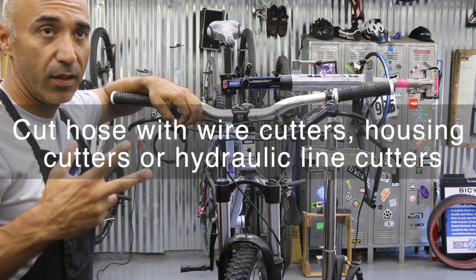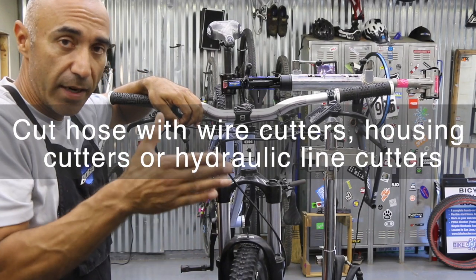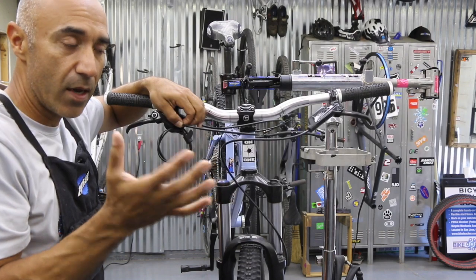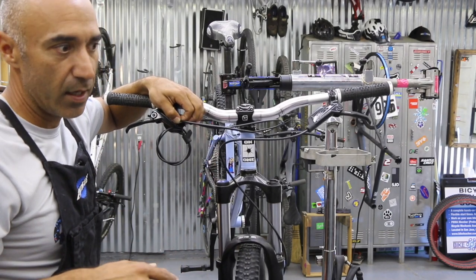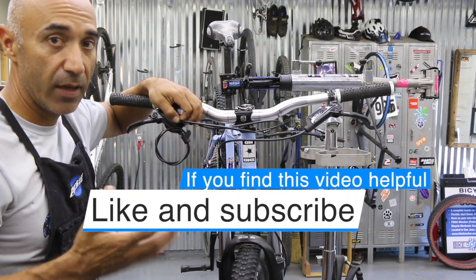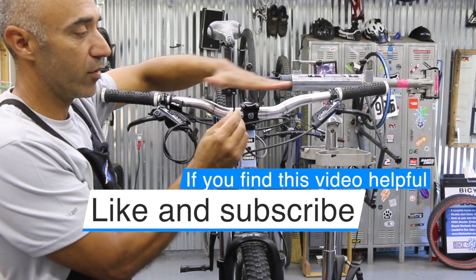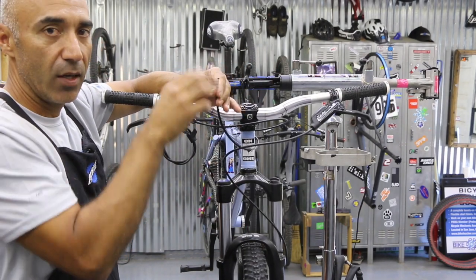You can clip it with wire cutters — just make sure you get your angle correct. It's going to maybe squash it a little bit, but you can go back and round it out; not a big deal. You could probably use cable housing cutters. They do make a specific hydraulic line cutter, though I don't have one and haven't felt the need — I've had pretty good success. Just make sure anytime you cut this, it's flat and straight going across. You don't want to cut at an angle; if you do, just cut that angled portion off.